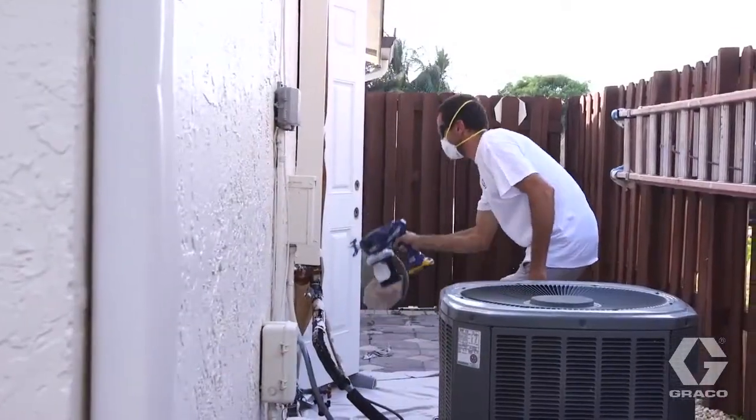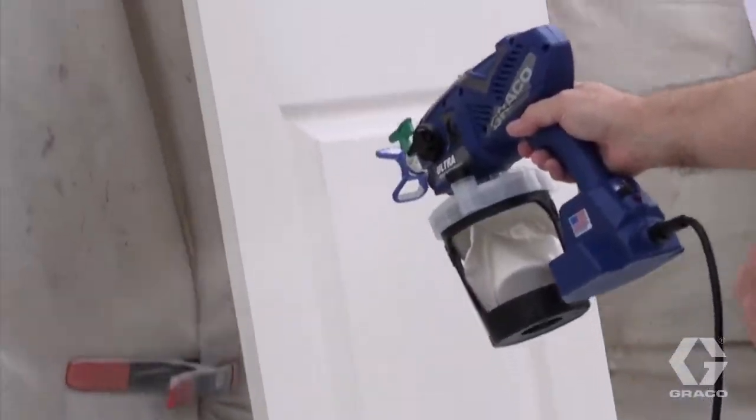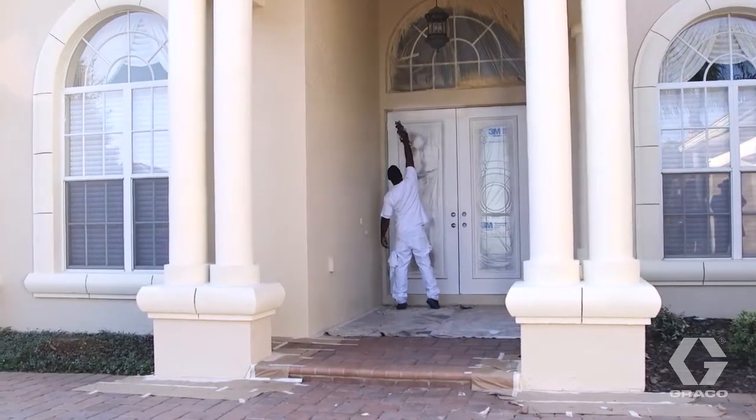Ultra's rugged design can handle all architectural coatings, both water and mineral spirits based, without thinning, for a single coat, flawless finish, every time.